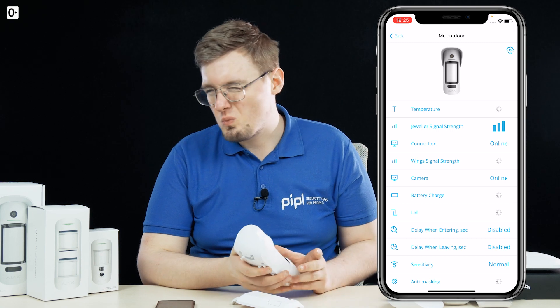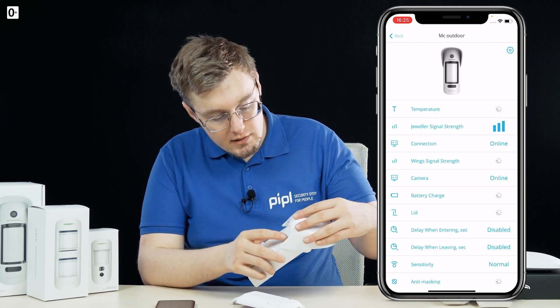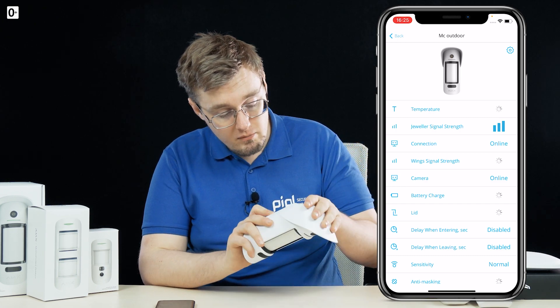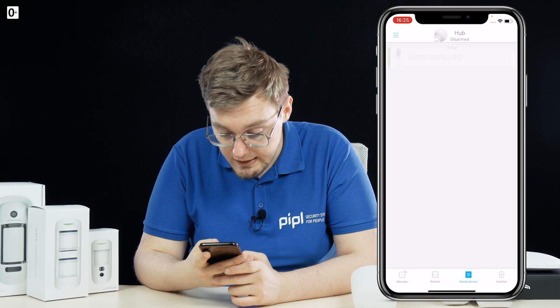Now you just wait up to a minute for it to load and for everything to go well. Close the lid back on — and we've got a notification saying the lid was closed. The device is set up.